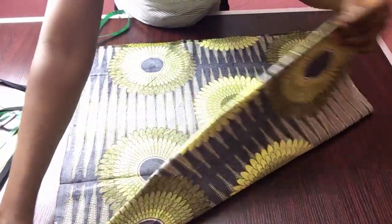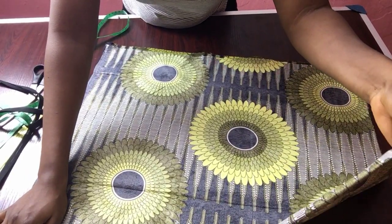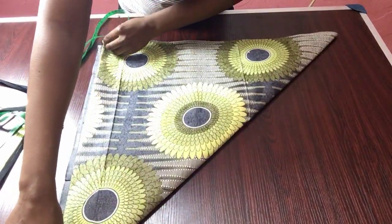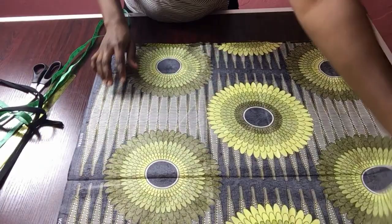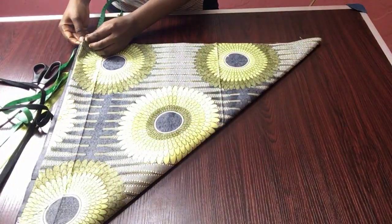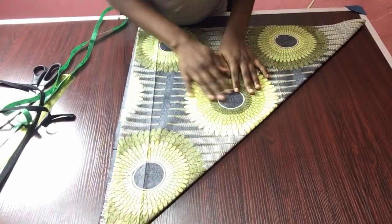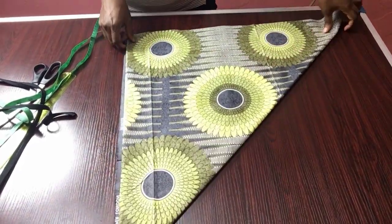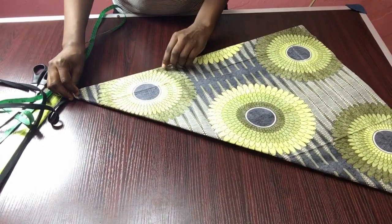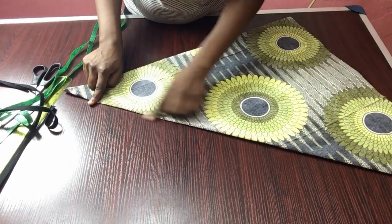I'm going to take this end of my fabric and just make a triangle shape, joining it with this part here. I'll take this part and join it to this part to form a triangle shape. It's very simple, and I'll be taking my measurements from the folded part of my fabric.